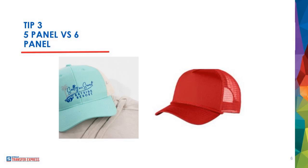Tip number three — this is a big one. If you're new to hats, pay attention. There are two varieties of hat: five panel hats and six panel hats. Every baseball style cap fits into one of these two categories.